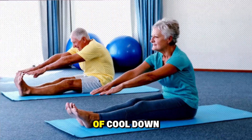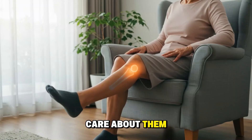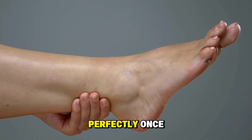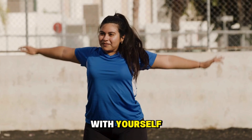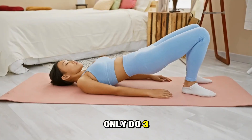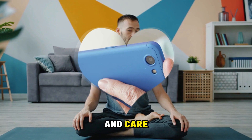Step 4: Finish with 30 seconds of cool-down movement, just letting your joints know you care about them. The magic isn't in doing this perfectly once — it's in being gentle and consistent with yourself. Even if you only do three minutes some days, you're still showing your body love and care.